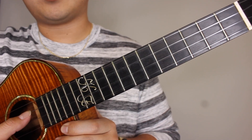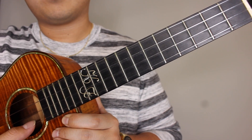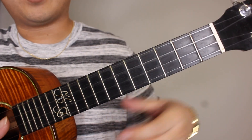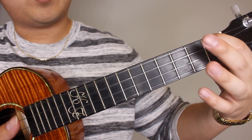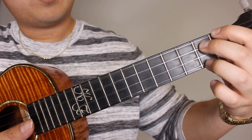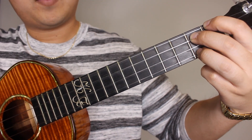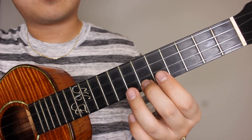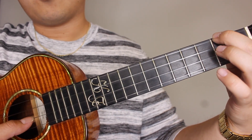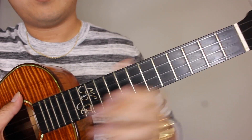All of that takes place on your A string, your bottom string. Next you're going to pick your C string open, meaning you're not pressing any frets with your left hand. C string open, E string open, and A string open — C, E, A. We're going to follow it up with an E7 chord: pointer finger on the first fret of your top string, middle finger on the second fret of the C string, ring finger on the second fret of the A string — strum that one time. So far you have seven, six, seven, six, seven, two, five, three, A minor, open C, open E, open A, and your E7.